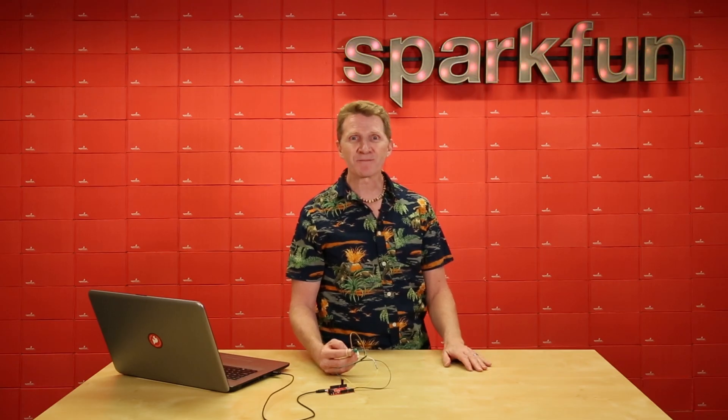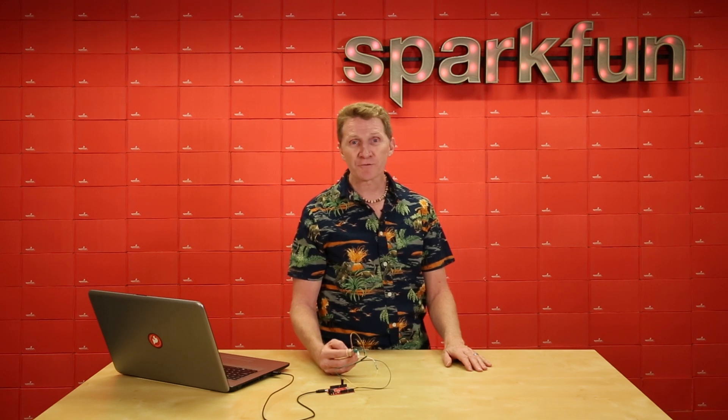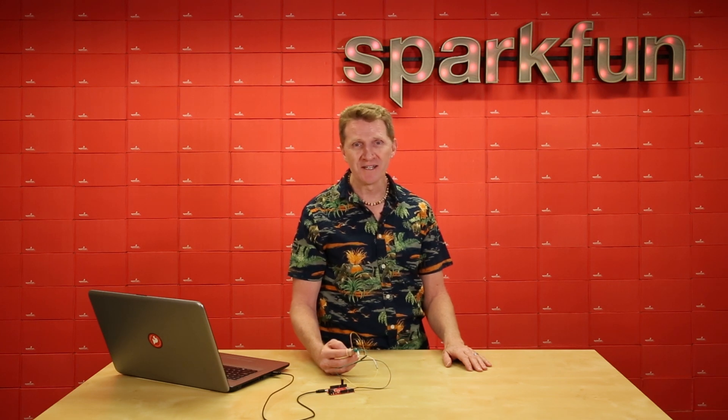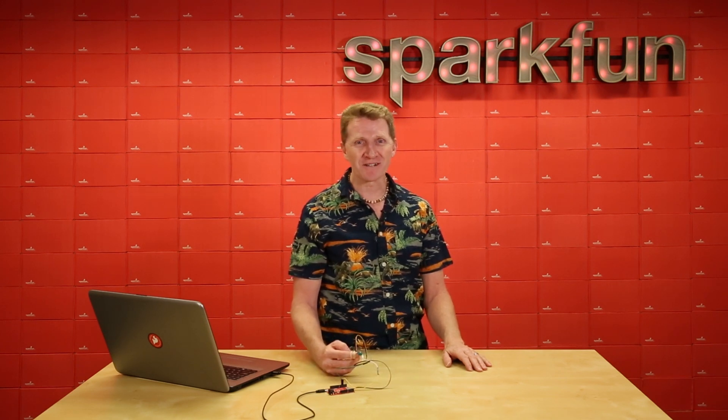So whether you're just starting to experiment with biometric data, or you're ready to put the finishing touches on that DIY polygraph machine to see if your little brother really did steal your candy bar, the SparkFun Pulse Oximeter and Heart Rate Sensor is the board for you. Grab yours over at sparkfun.com, and happy hacking!